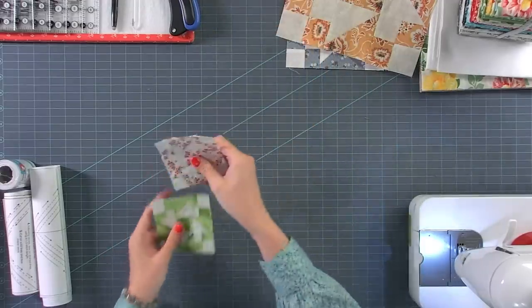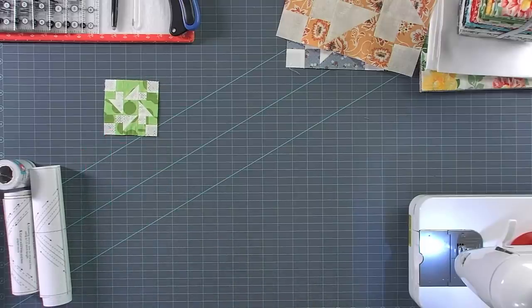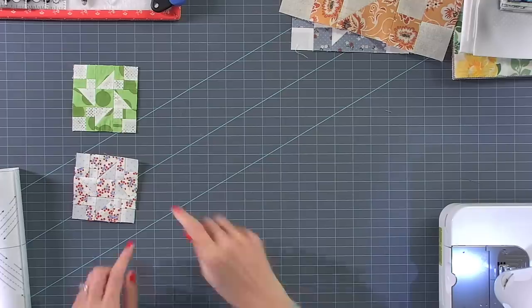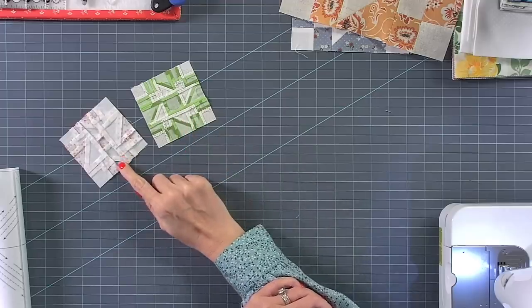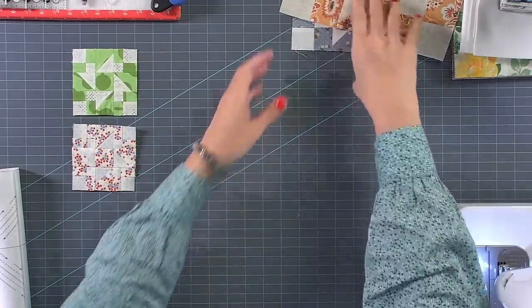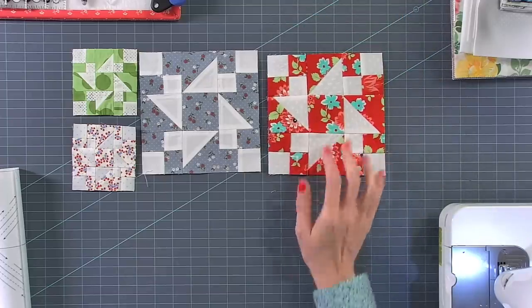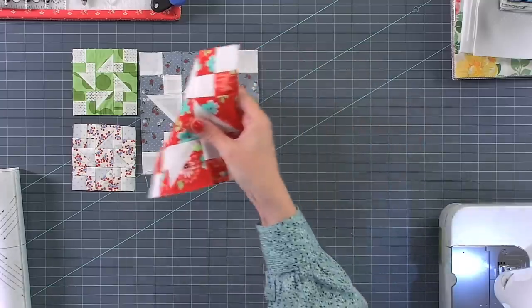I'm gonna show everyone else's blocks. This is Teresa's block — Quotation is the collection by Zen Chic. A lot of that fabric has sold out. This is Deborah's block, Figs and Shirtings. You can see both of these are the three inch block, and they pressed differently — Teresa pressed open and Deborah pressed to one side. They both look great. This block is by Terry, the collection is Folktale by Layla Boutique. This block is by Sue — this is the Shine On Collection by Bonnie and Camille. So those are the six inch blocks.